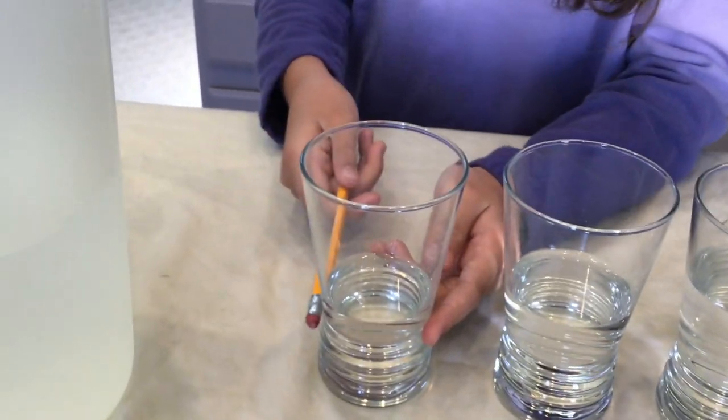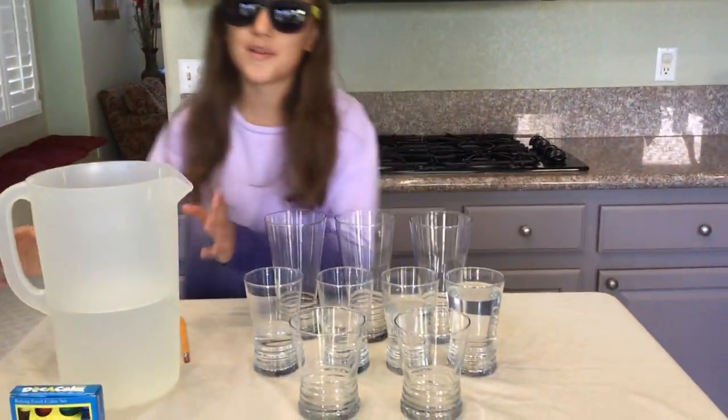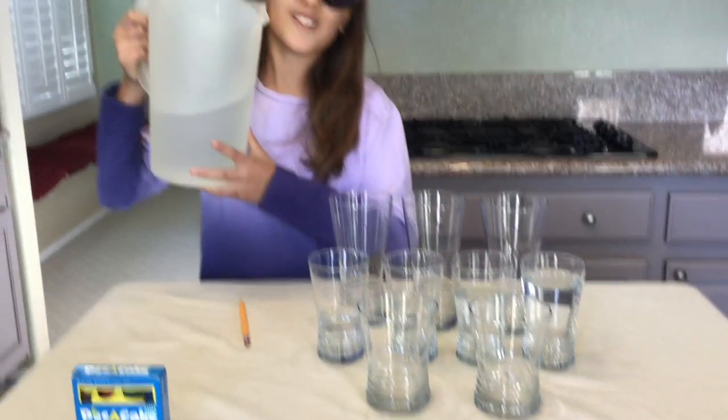But when you hit the glass with the least amount of water it's higher. Now for some extra fun we're going to add more glasses with different amounts of water — we can have a water symphony!